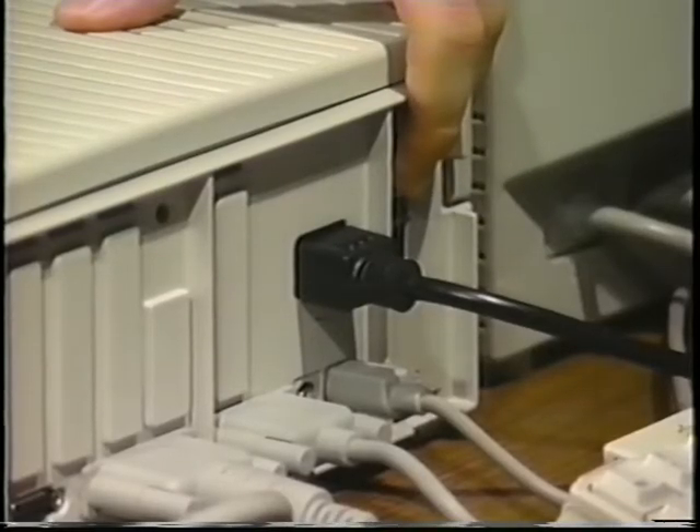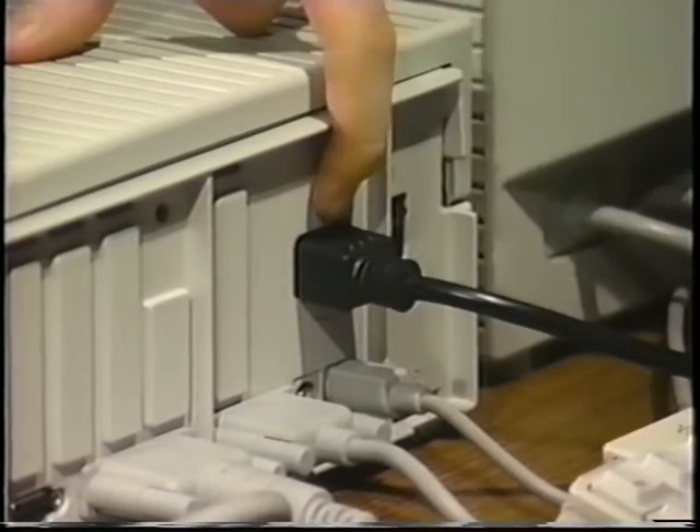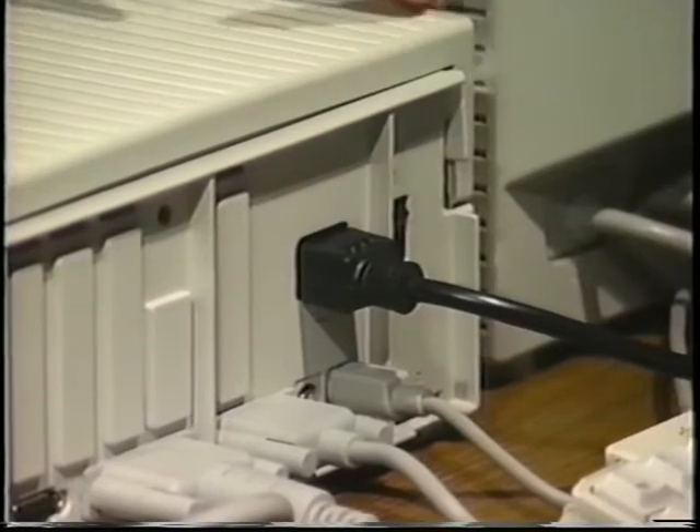To begin, make sure the computer is turned off, but leave it plugged in. This ensures that the computer will remain grounded so that static electricity won't accumulate in it.